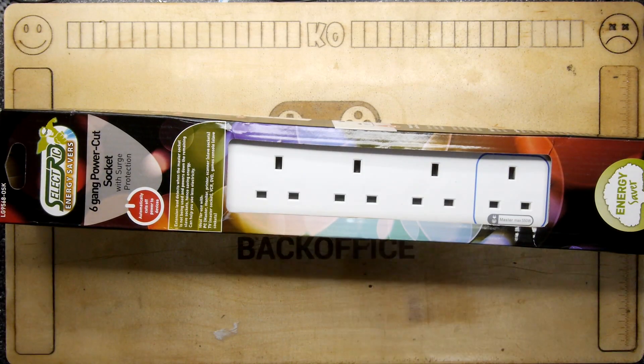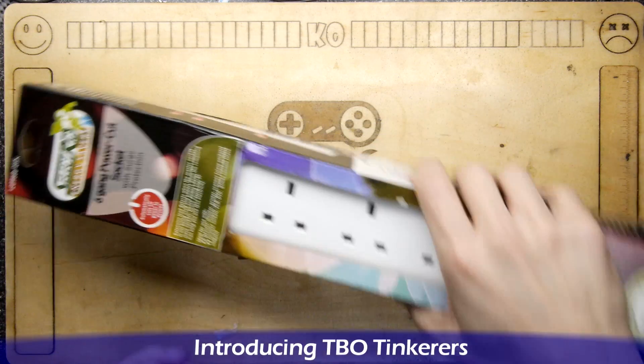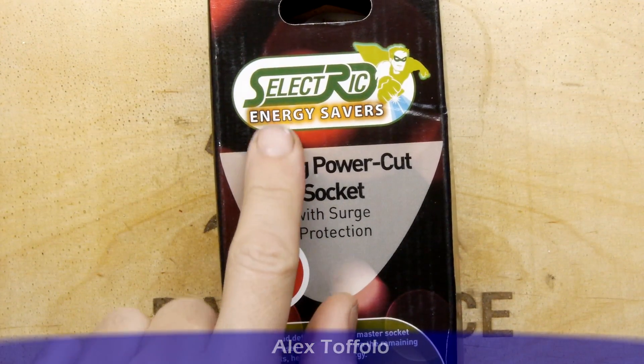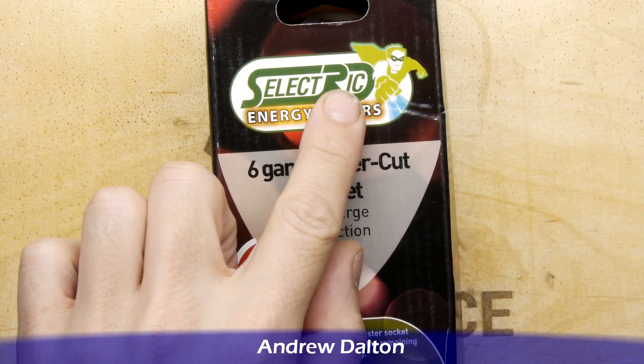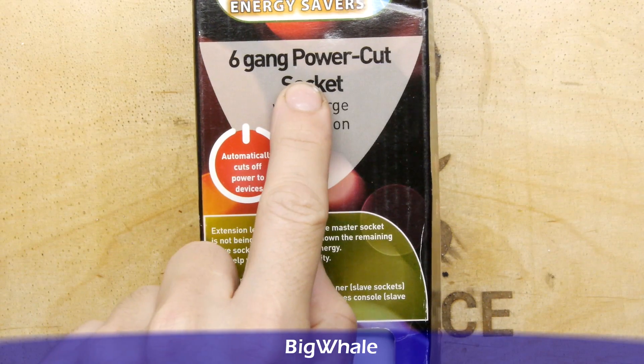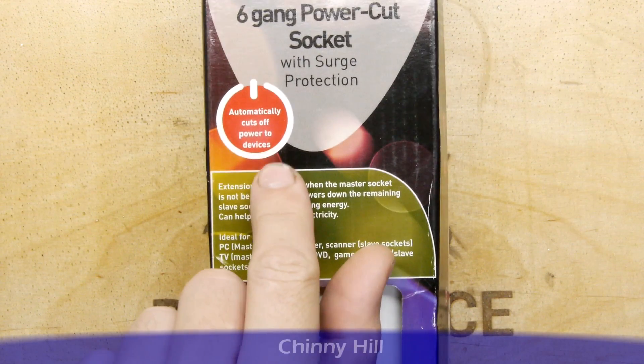Hi, I'm Andrew Armstrong and welcome to the Back Office Teardown Lab. Have a look here — this is the Selectric Energy Savers product. Six-gang power cut socket with surge protection.